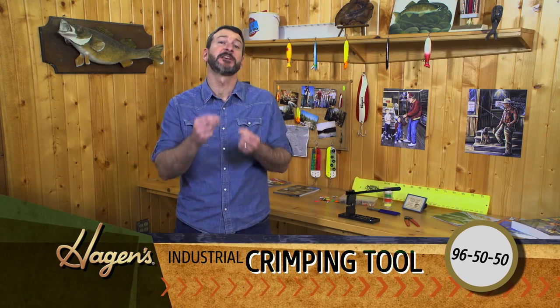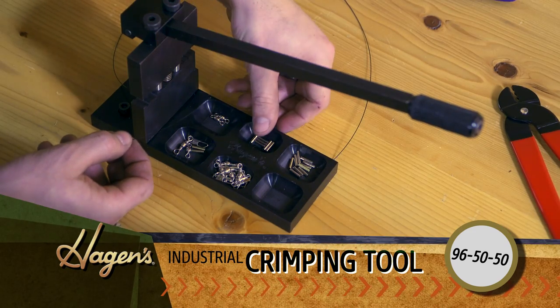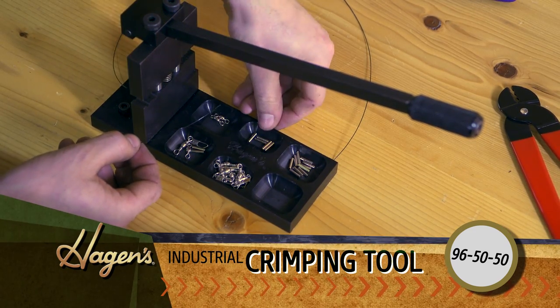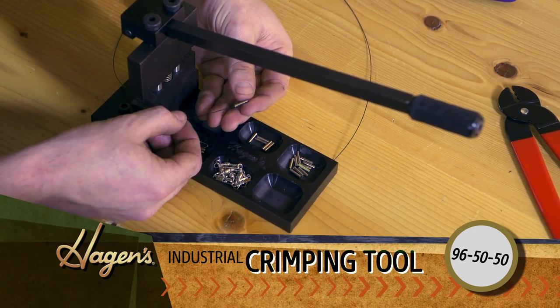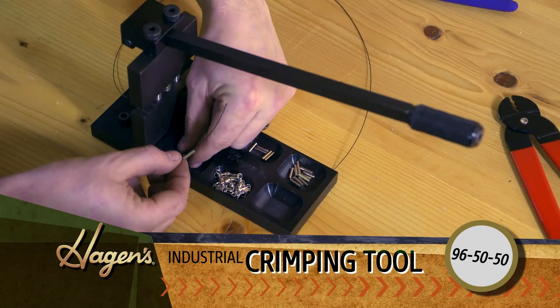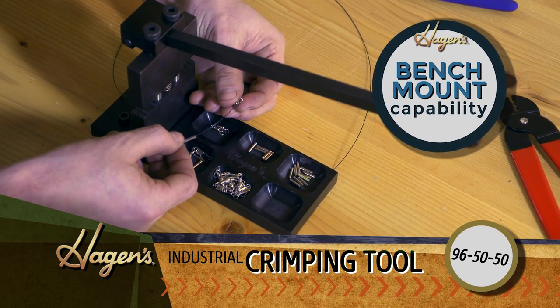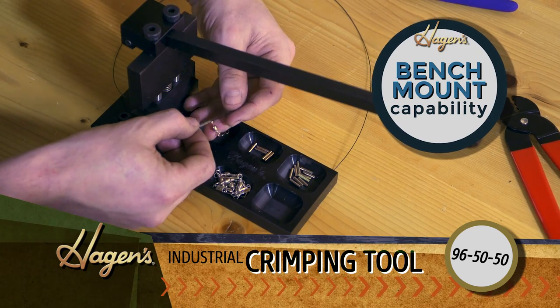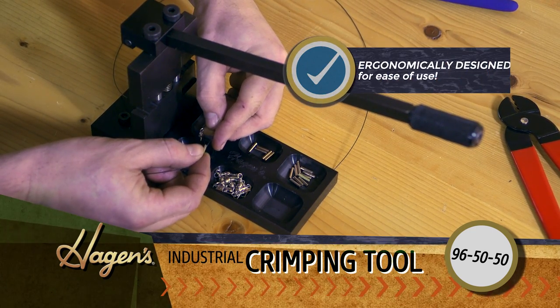Welcome to Hagen's. Let's make a leader using the Hagen's industrial crimping tool. We'll start things off with a nylon coated seven-stranded wire. Put on our connection sleeve, put on our swivel, and just loop it right back into the connection sleeve.